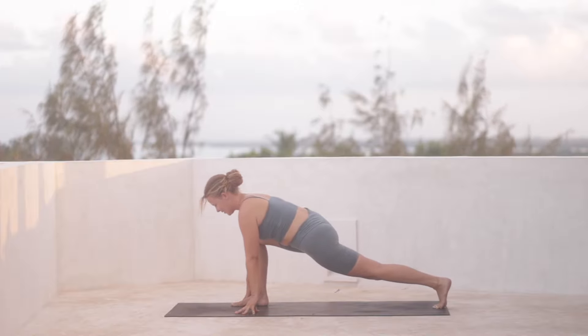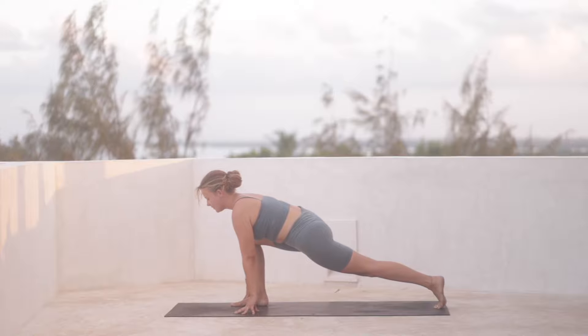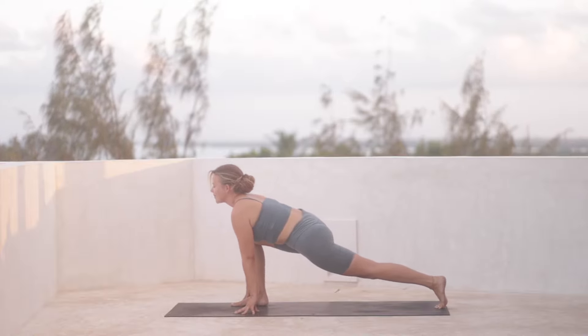So you have to listen really carefully. You can sway back and forth a few times here, keeping your left knee lifted from the mat. Shoulders drawing back, spine is long.